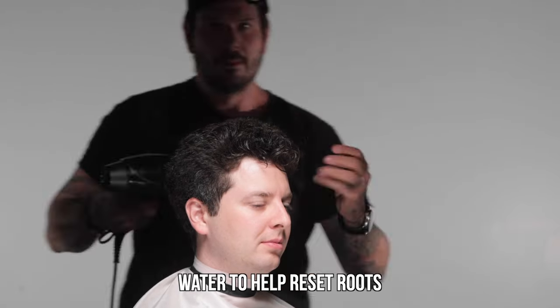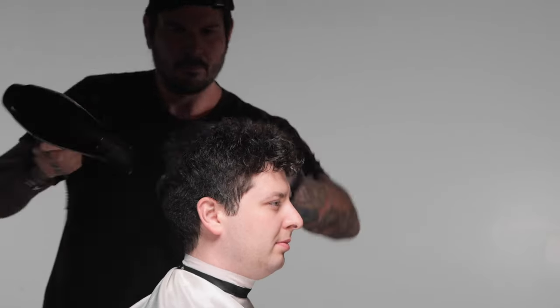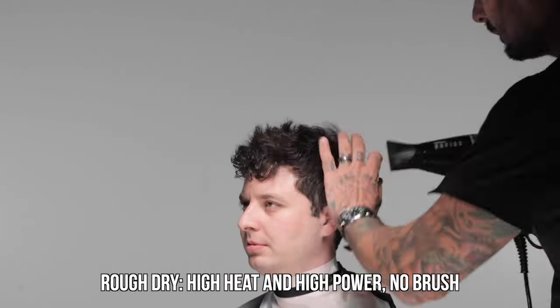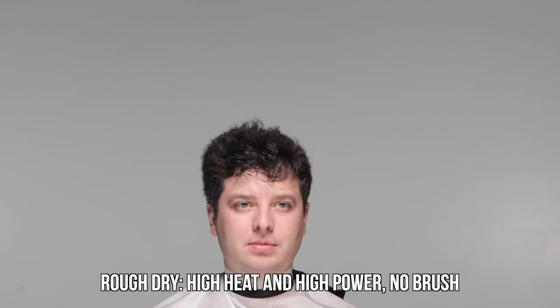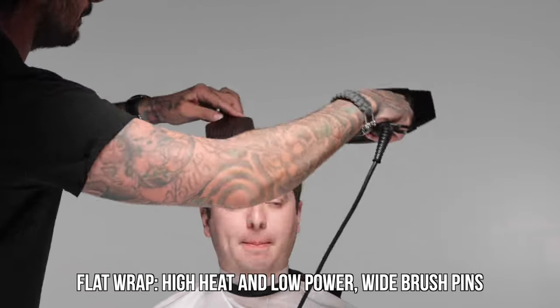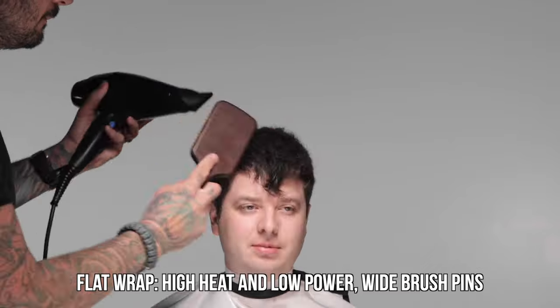To begin, I wet his hair down just a little bit — we could also shampoo it. This helps soften up the roots and gets the hair more willing to be reshaped. Then I'm going to rough dry the hair with high heat and high power and no brush while kind of wiggling it around. Once the hair is mostly dry and the roots are acting more flexibly, I'll go back in with a basic paddle brush to start flat wrapping the hair.